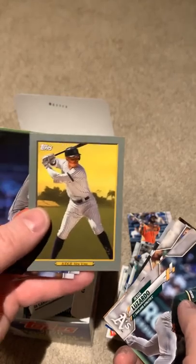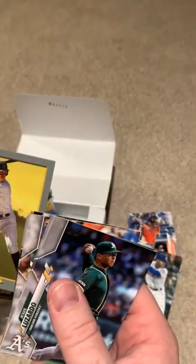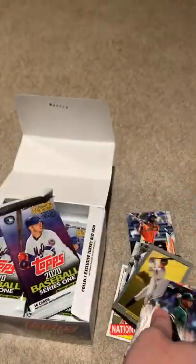There's an Aaron Judge card right there — not a bad card there as well. I'll put that down in a little pile.